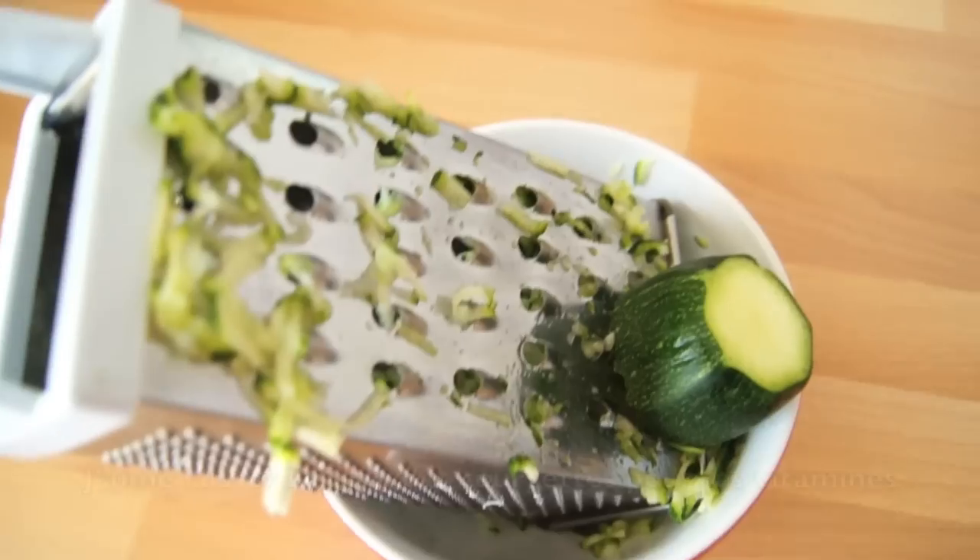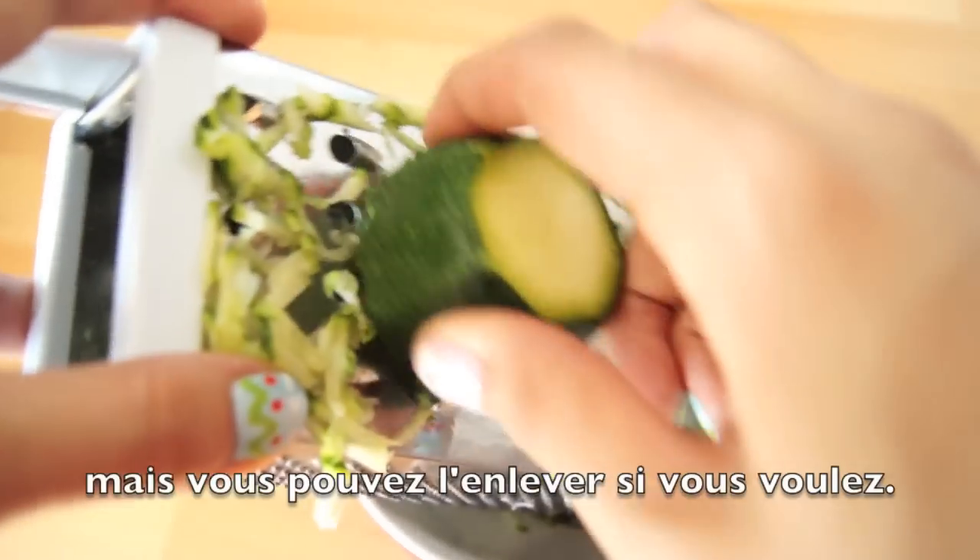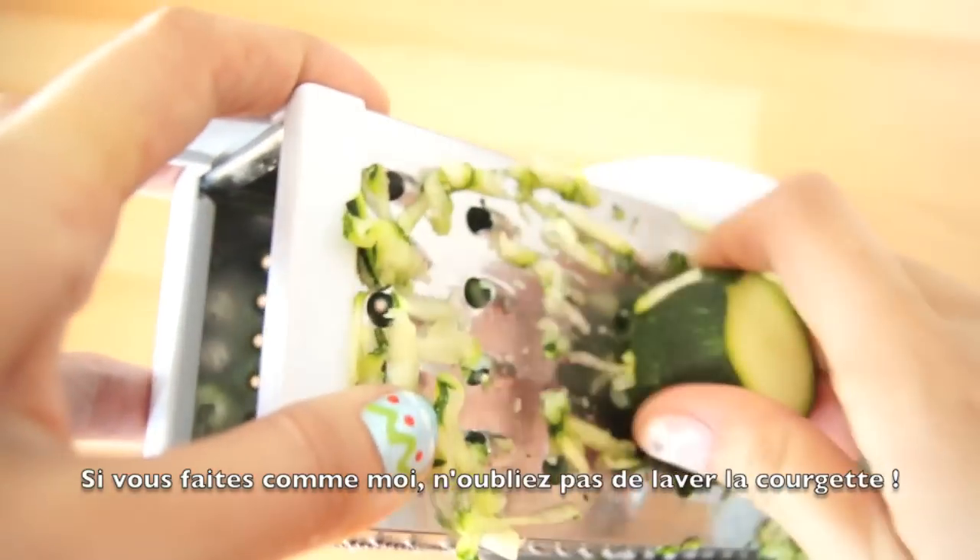Start grating the zucchini. I like to leave the skin on my zucchinis for the nutrients, but you can peel it if you want. If you do like me, don't forget to wash it before.